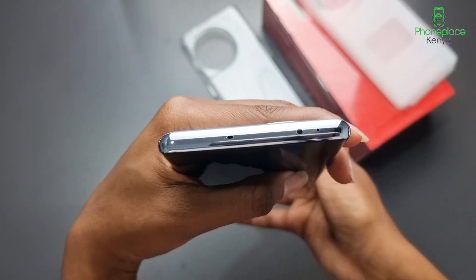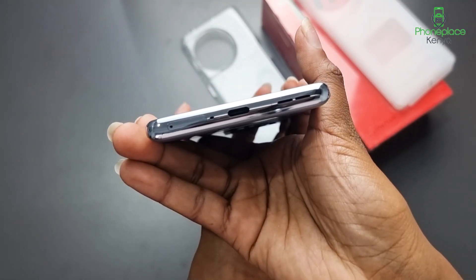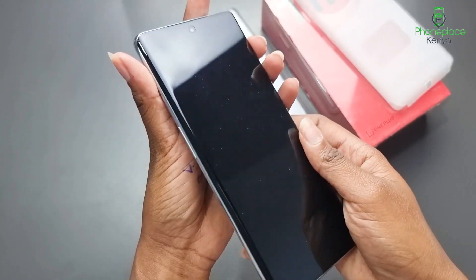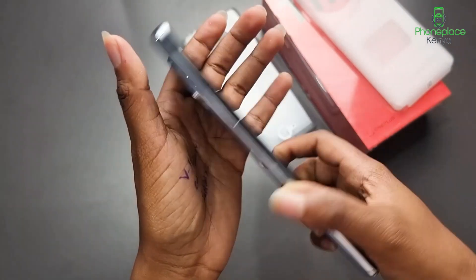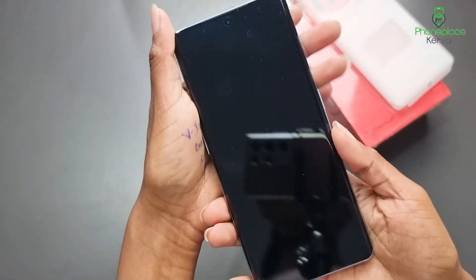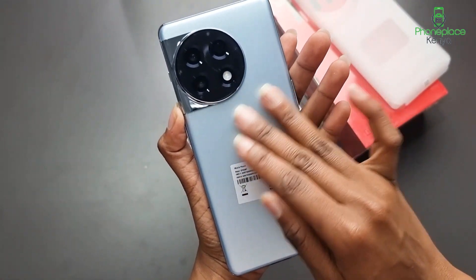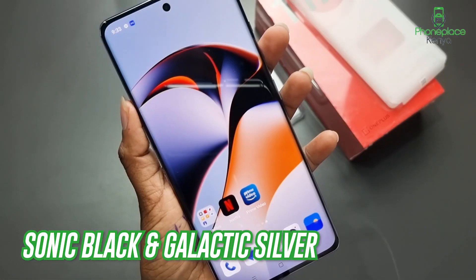The top of the phone houses a microphone and a second outlet for the top speaker. On the bottom is the second loudspeaker, another microphone, a USB-C port and a dual SIM slot. The back of the phone is covered by Gorilla Glass which has a velvet texture and appearance. The back is also resistant to fingerprints and smudges, but is not grippy. The phone comes in two colors: sonic black and galactic silver.